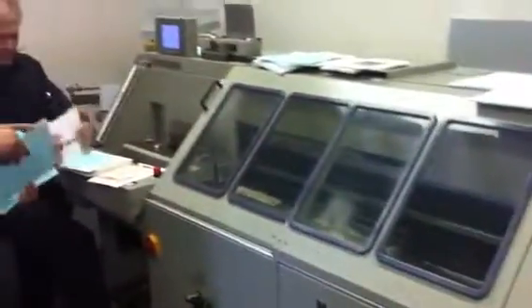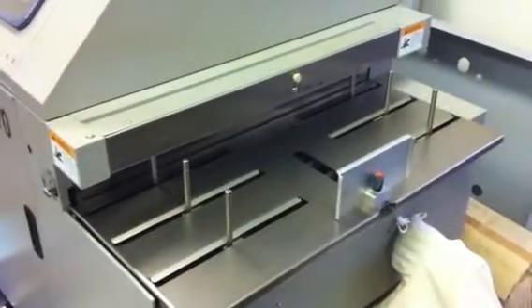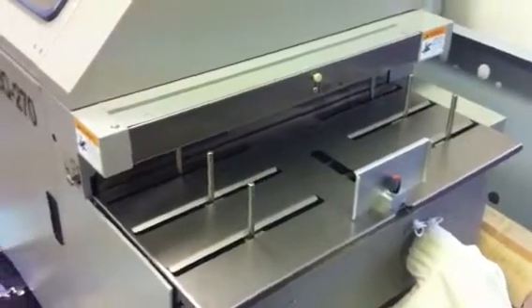Hey Dennis, we're setting up the machine. The cover feeder sets up. Side glue roller is coming in.